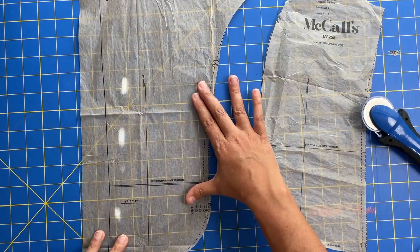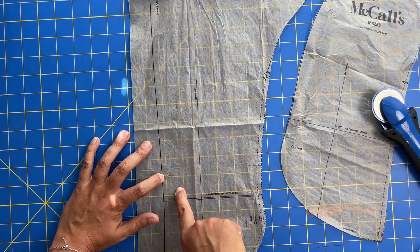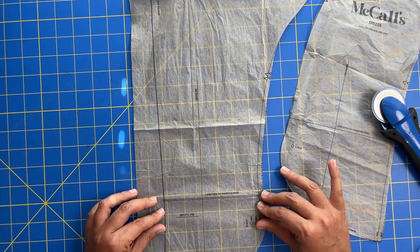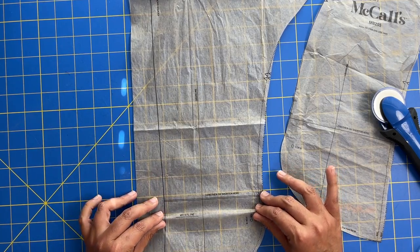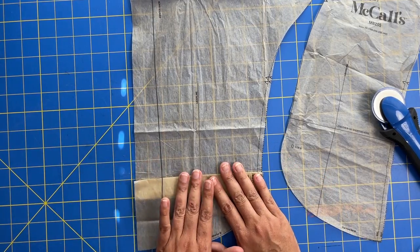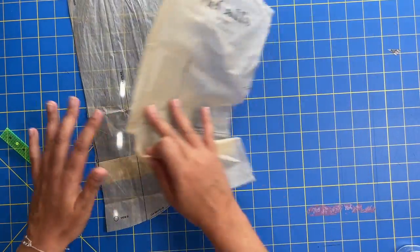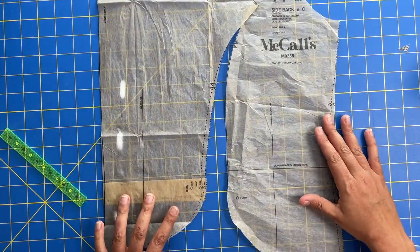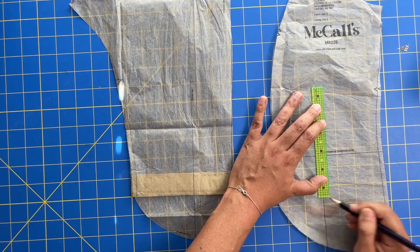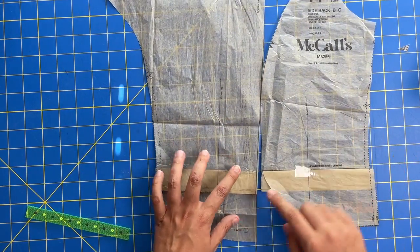Lengthwise, my back is also longer than my front. The lengthen-or-shorten line on the back waistline is two and a quarter inches away from the actual waistline, so I'm pinching at that line and moving it up to match the ribbon on my dress form. That's my new back piece — both back pieces have now been shortened by two and a quarter inches so they will match each other.